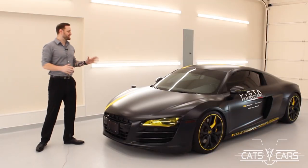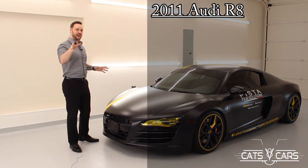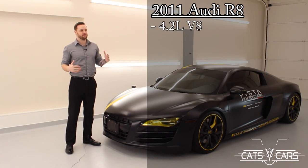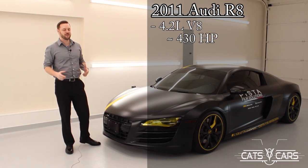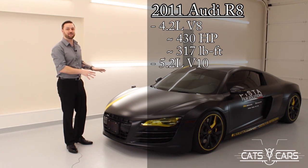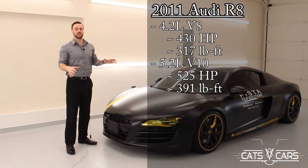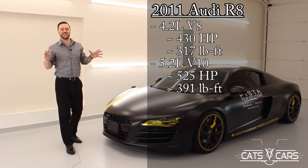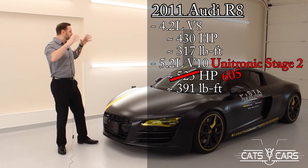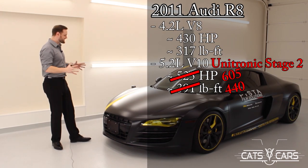This is the 2011 Audi R8, and this one is extreme. Back in 2011, this came standard with a 4.2 liter V8 that produced 430 horsepower at 317 pound-feet of torque. Or you could have upgraded to the V10 version, which produced 525 horsepower at 391 pound-feet of torque. And if you're absolutely insane, you do the Unitronic Stage 2 Flash that produces 605 horsepower at 440 pound-feet of torque. And that's what this car has.